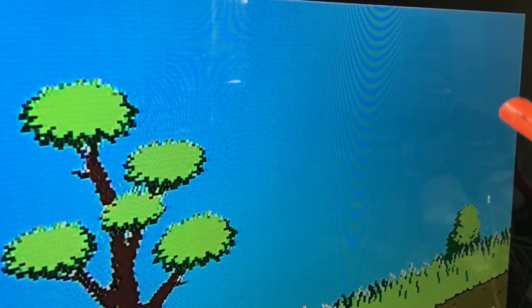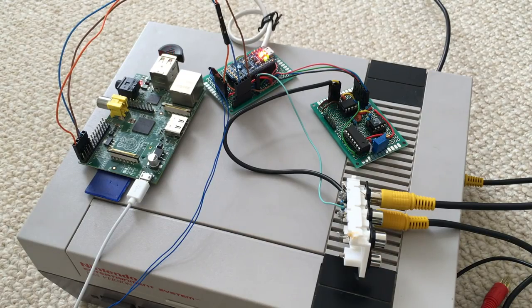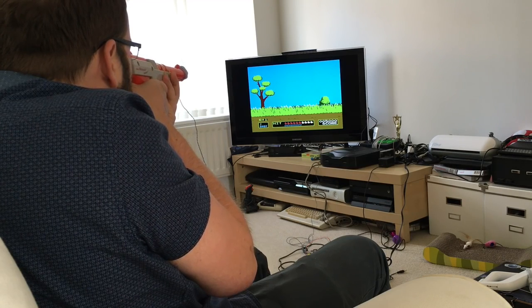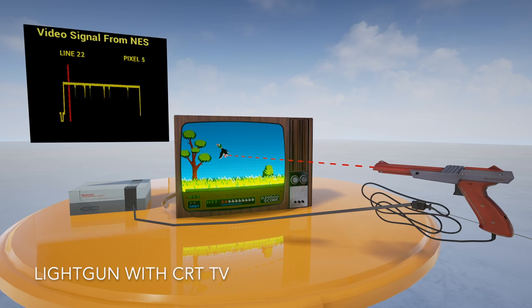Until now at least. As far as I know, nobody has tried tackling this before, but I've made a simple device that makes almost any light gun game playable again on modern TVs. Before we get on to that, it'd be useful to take a look at how light gun games work and why they don't work anymore.